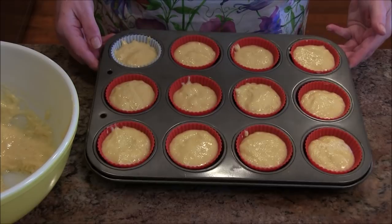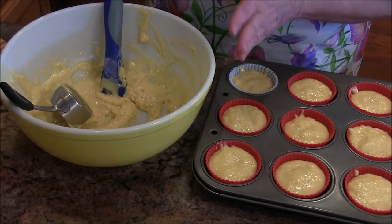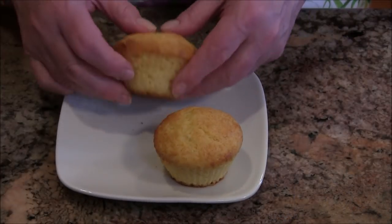I have all 12 filled and I have enough batter for another two or three muffins, so I'm going to tuck that into the refrigerator and bake the rest later. These go into my 350-degree oven and will cook 15 to 18 minutes. I have a convection oven and all ovens vary, but we'll do the toothpick test — if the toothpick comes out clean through the center of the muffin, it's done.